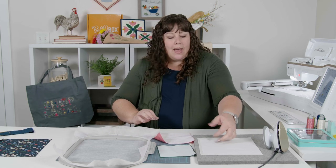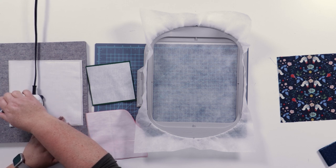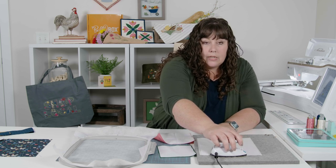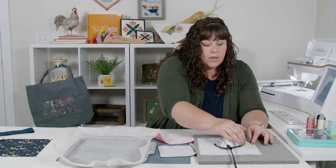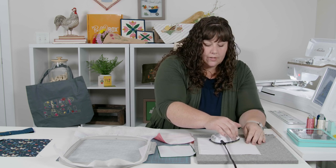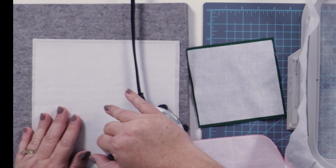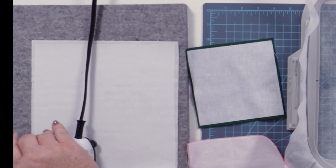We add fusible backing for a couple of different purposes. The first purpose is to give your fabric a little more structure if you're going to be adding a lot of stitches — for the background fabric it's especially helpful to support more stitches. Another reason we add fusible backing is to help prevent shadowing, so if you're putting a light fabric on a darker fabric, the fusible backing will help so that you don't see that darker fabric poking behind. I cut my fusible backing just a little bit smaller than my fabric piece so I'm not getting any fusible on my pressing mat or onto my iron.